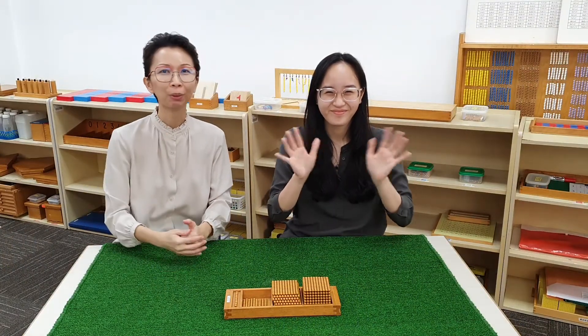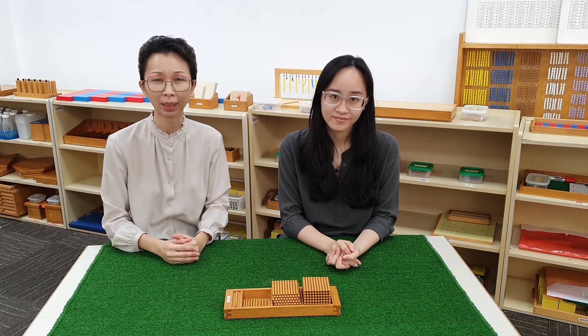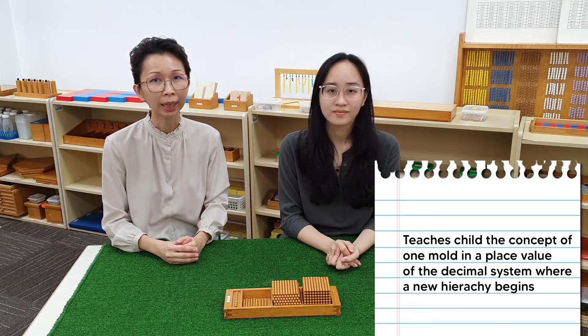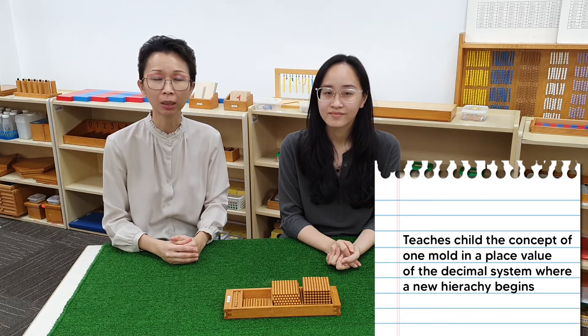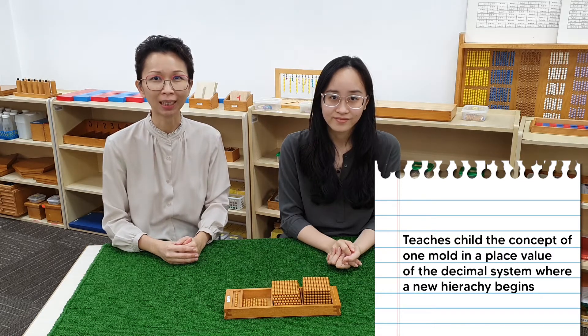Hello everyone! Welcome to our Grab and Go series. Today we are going to show you how to do a counting-through exercise using the golden beads from the Montessori mathematics area. This exercise teaches the child the concept of one more in the place value of the decimal system where a new hierarchy begins. Let's watch the presentation.